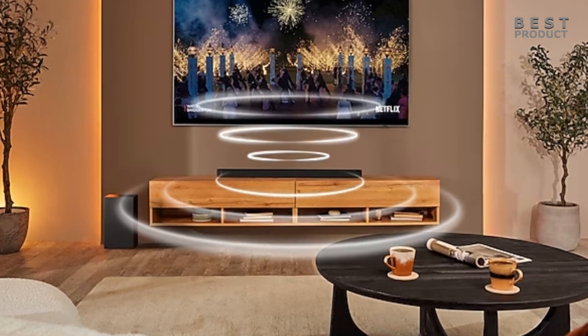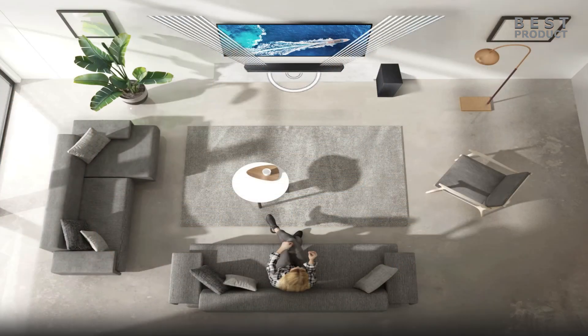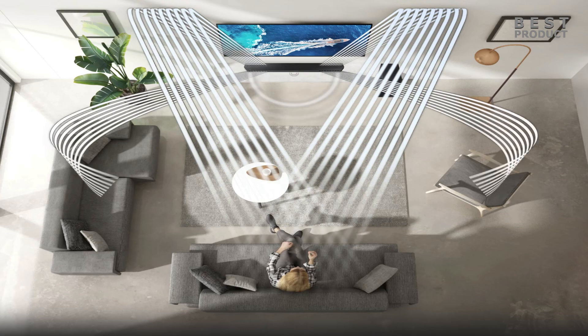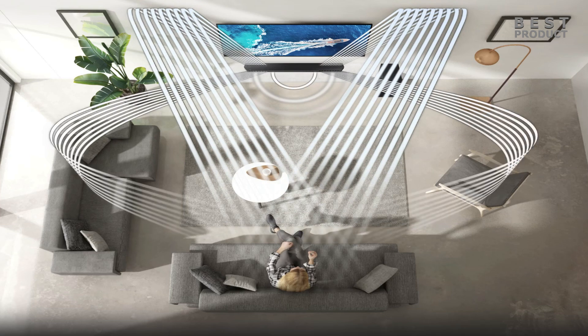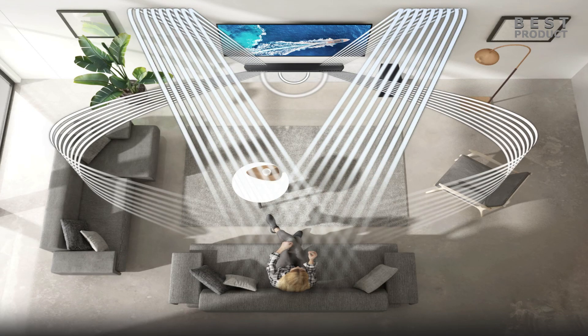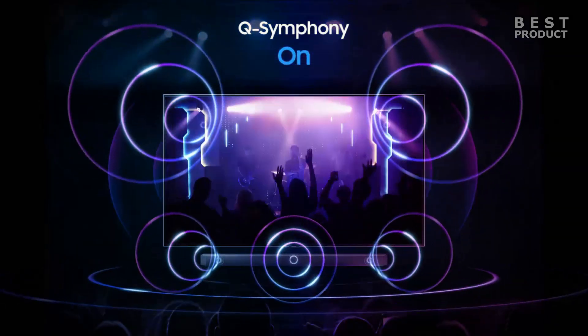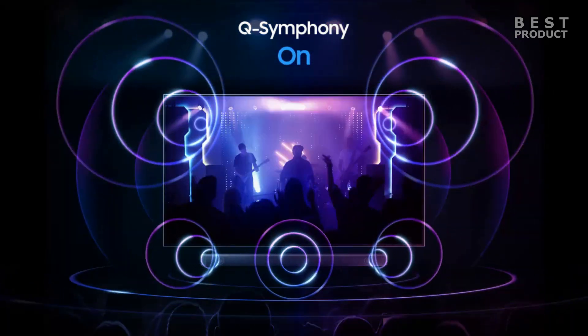One of the best things about the HW-Q600B is its sound quality. It produces a wide soundstage with clear dialogue and deep bass. The soundbar also has a number of sound modes that you can use to customize the sound to your liking. For example, the movie mode enhances the sound effects for a more immersive experience, while the music mode optimizes the sound for listening to music.